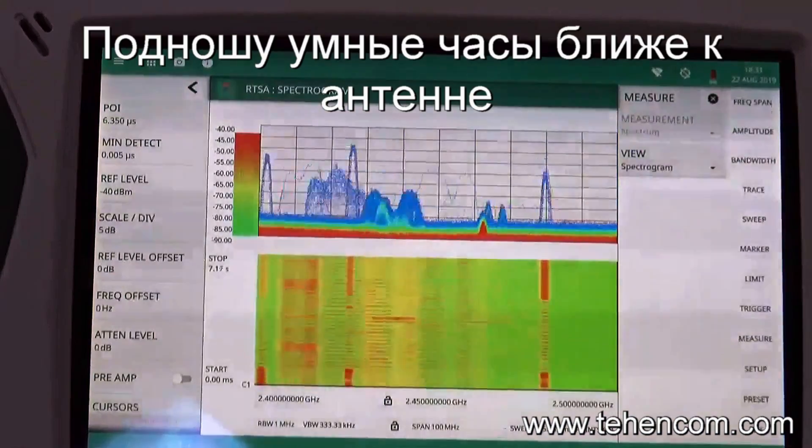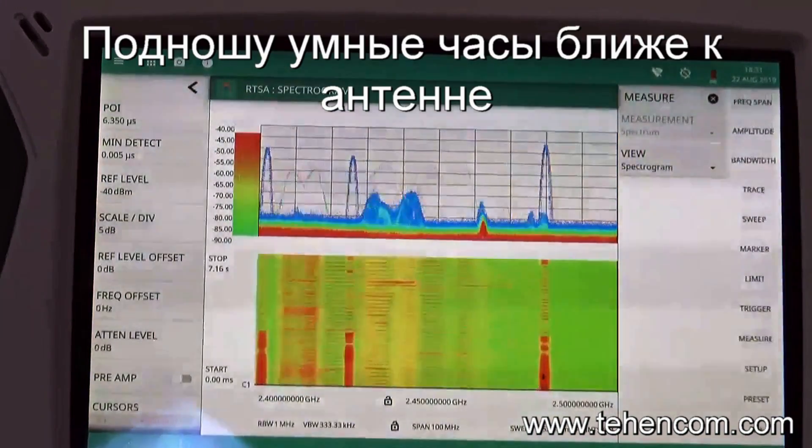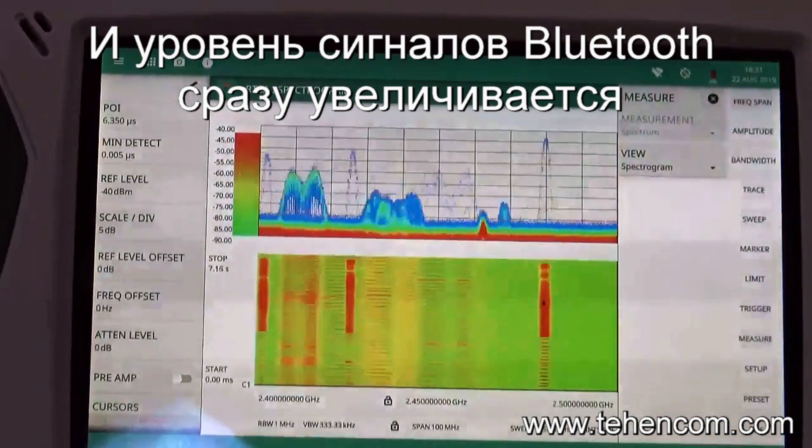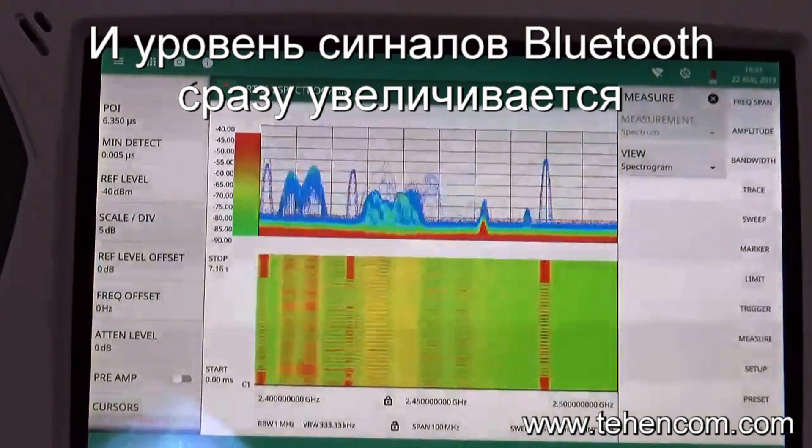And again, if I bring the digital watch closer to the antenna, we can see that the Bluetooth low energy advertising packets are shown with greater color intensity.